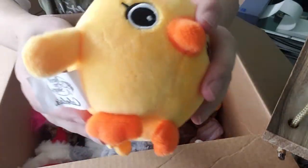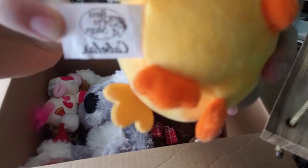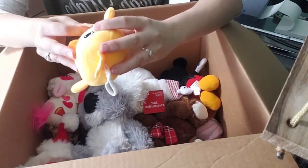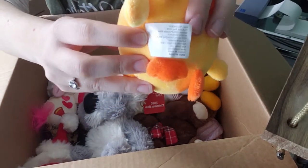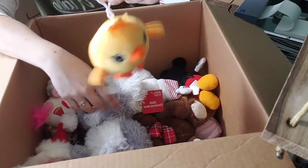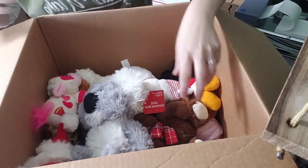Here's a Bass Pro Shops plush — this must be a newer one because it also has Cabela's on there. If you're familiar, Bass Pro Shops bought out Cabela's, which is basically the equivalent of Walmart buying out Kmart. The item has its description on the tag — it says Plushik 2019, produced in 2019. It's a cute little keychain. If it's not worth anything, I'll probably send it to my mother for her keys.